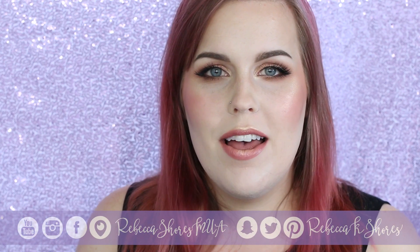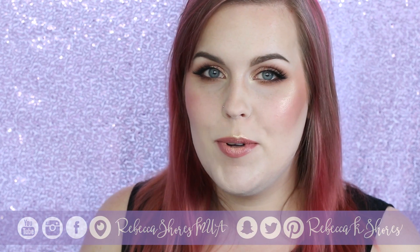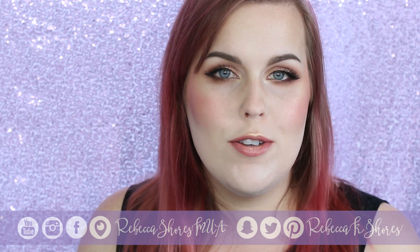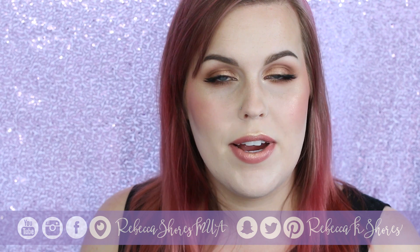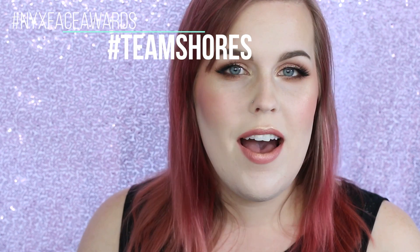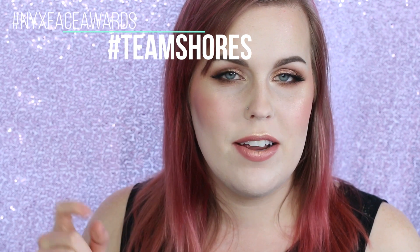Let me know which ones you're going to be picking up down below. If you enjoyed this video, please give it a thumbs up — that really helps me out. Don't forget to subscribe if you want to see more videos; they come out every Tuesday and Friday. You can also follow me on my other social media. If you're watching before May 27th, head over to nextfaceawards.com and vote for my video. Thanks so much for watching and I hope to see you guys in the next video.